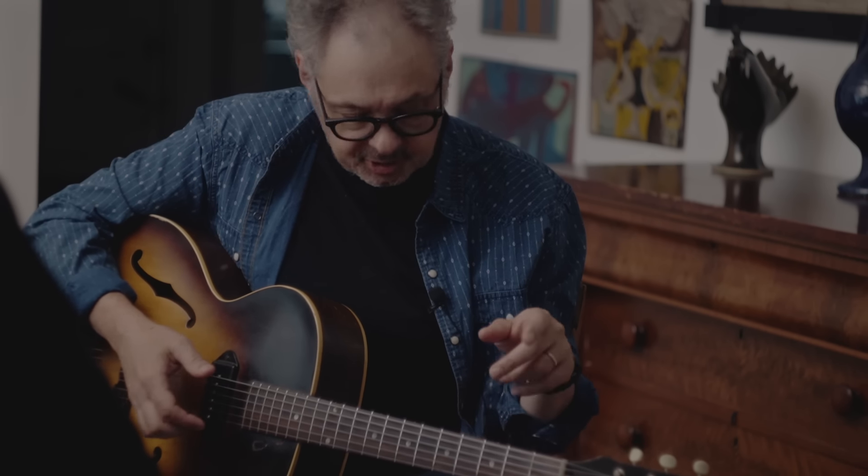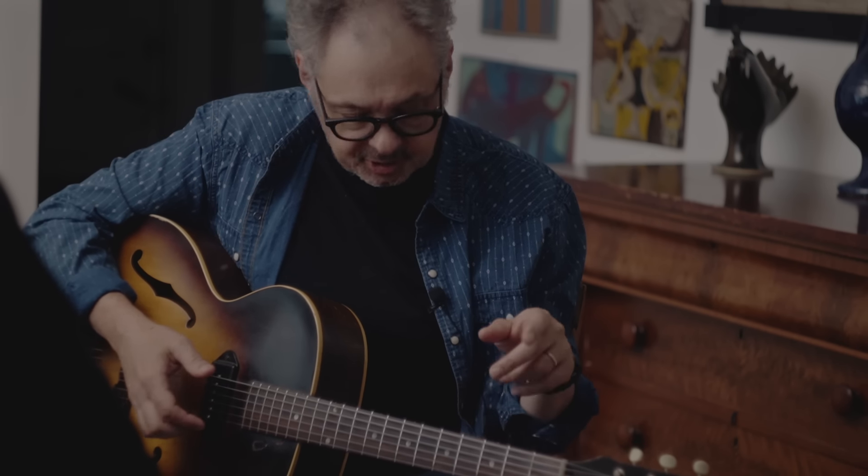It's in open D tuning now and has been for decades. But when I first got it, I put it in what would be double drop D — the low string and the high string down a step. I had written a song that was kind of in that tuning.